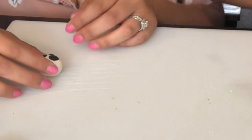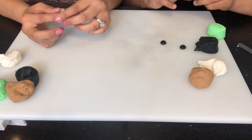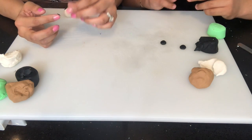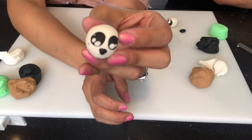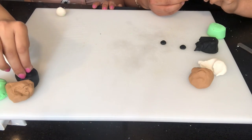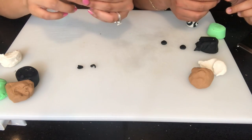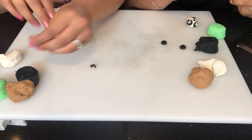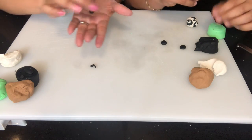Pandas are good at climbing trees and can also swim — did you know that? All right guys, so far mine looks like this. Oh, yours looks pretty cool! All right, I'm gonna move on with the ears. Like Mr. Jose said, two little pinches of black will do the work, and we're gonna turn these into little tiny balls.